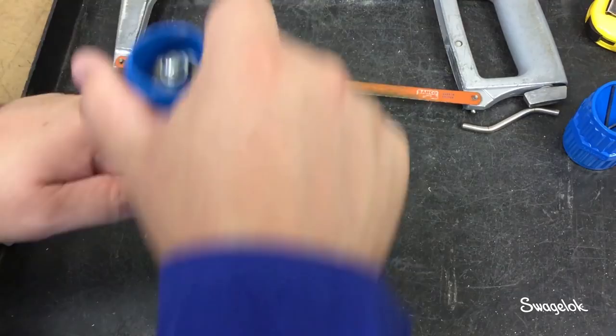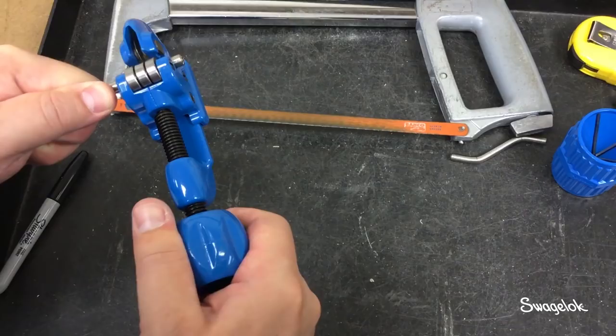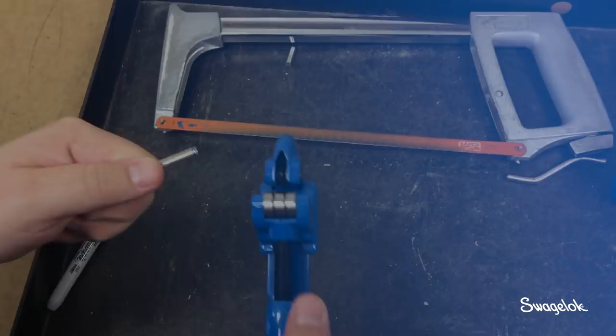Rotate the cutter around the tube. When cutting stainless steel or other alloys, advance the handle 1/16th turn after every second rotation. For softer materials such as copper, advance the handle after each rotation. Continue until the tubing is cut through. Always use a sharp wheel, as this is the best way to minimize burring. Replace the wheel if it is dull.